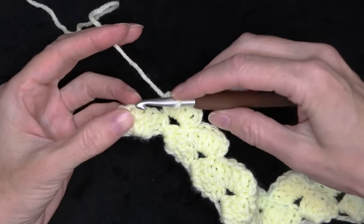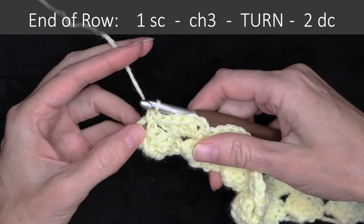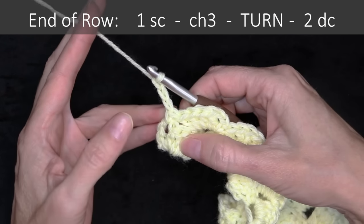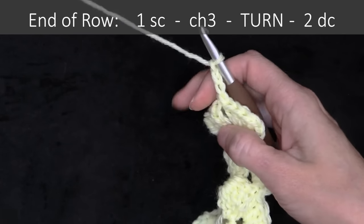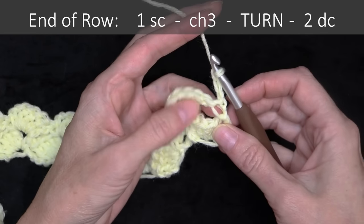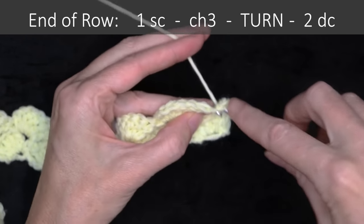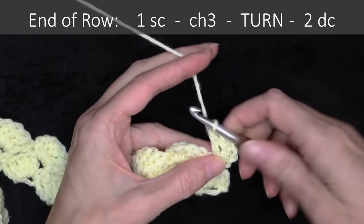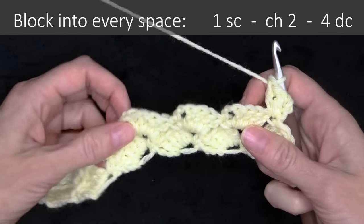At the end of the row, we're going to go into that last chain two space and do our single crochet, then chain three. That's always how we're going to be ending our row: single crochet into the last space with a chain three. Turn your work. This is always how we're going to start our row: with two double crochets right into that same stitch, that single crochet. Wrap your yarn into that very first stitch, two double crochets. So that is our repeat, and we're going to go along and do a block into each of these chain two spaces all the way along.